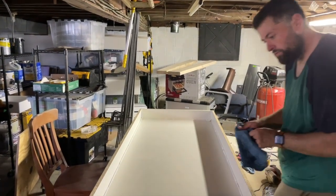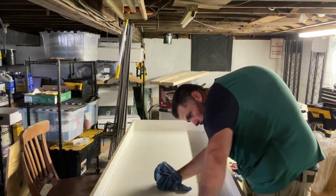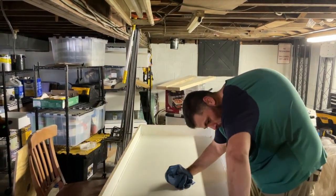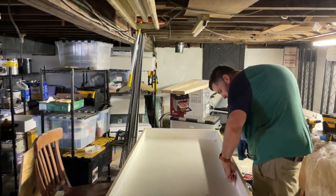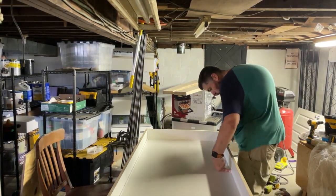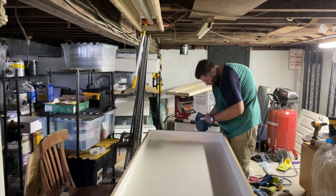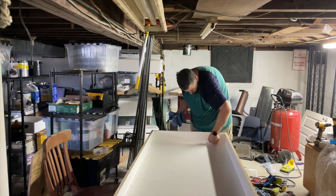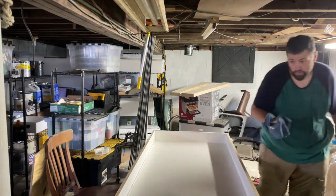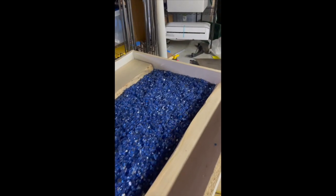Friday morning I went out early to Lowe's and picked up a slab of melamine so we could build out the form to pour our epoxy table. I've already constructed the form and I'm caulking all my seams to make sure none of the epoxy is going to leak out. It was a bit of a process — first time working with melamine, I had no idea how heavy this stuff was — but it's what everyone recommended, so I went with it. Pour the glass in, and we're just about ready to pour.